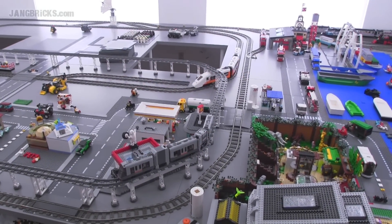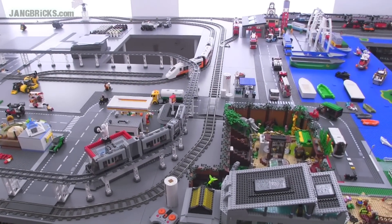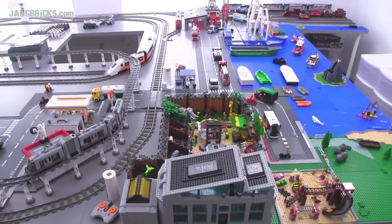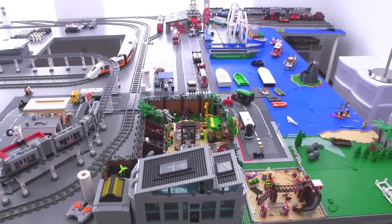Hey everybody, it's Jang here from jangbricks.com at my large all-custom Lego layout to answer a frequently asked question: how do I deal with dust?